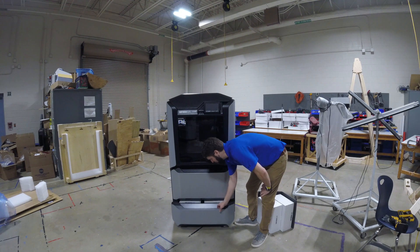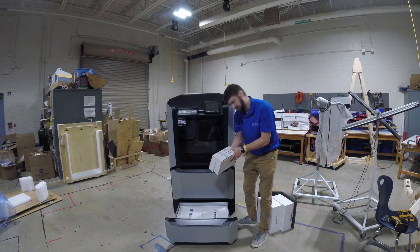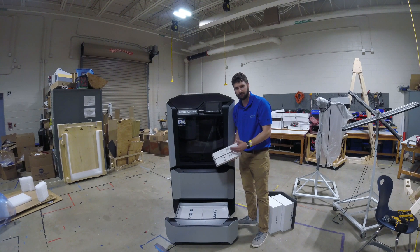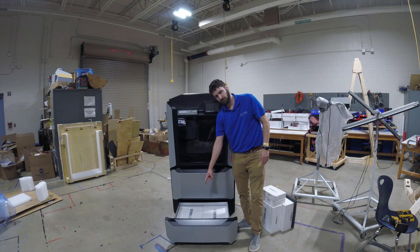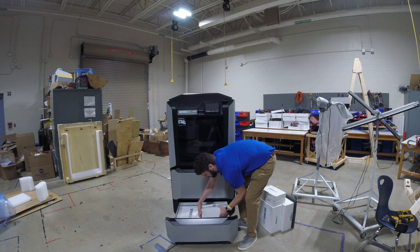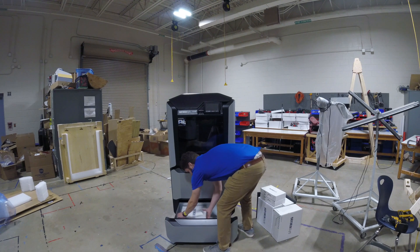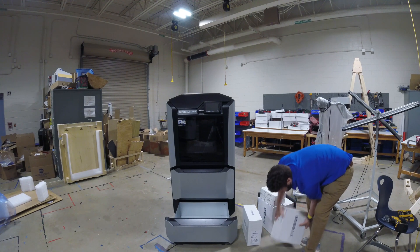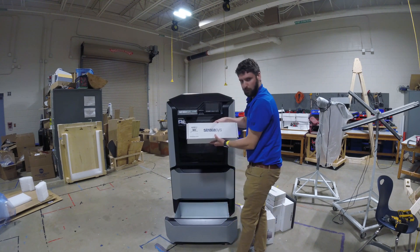I'm going to open the bottom drawer. They shipped the startup kit in the bottom drawer. We have PLA heads — in an F-178 and F-270 you'll get PLA heads, and in an F-370 you won't get PLA heads, you'll get a TPU pad instead. I'm going to set these aside for now. The best way to get the welcome box out is to first pull these material boxes out by wiggling them straight up. This is your starter material — a box of QSR support and a box of PLA — and this is our welcome kit that we need.